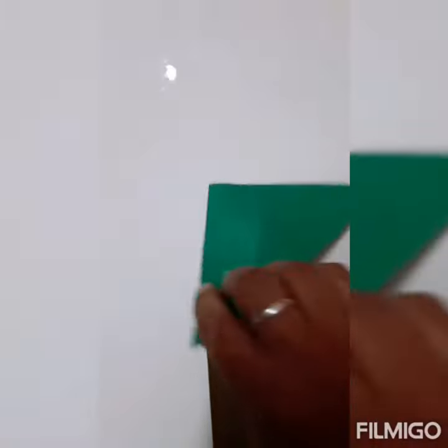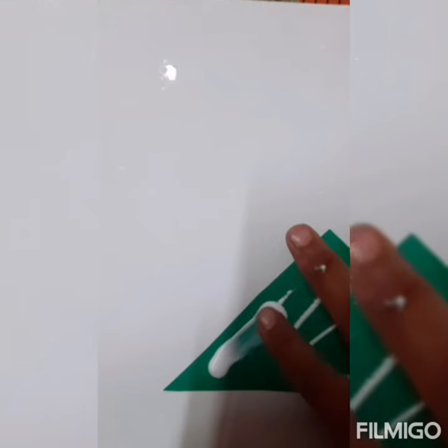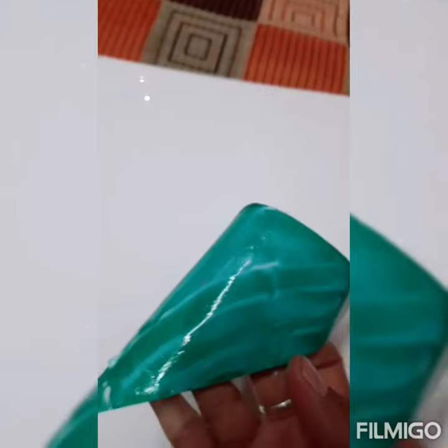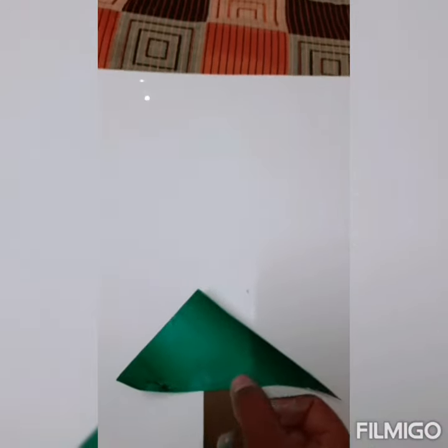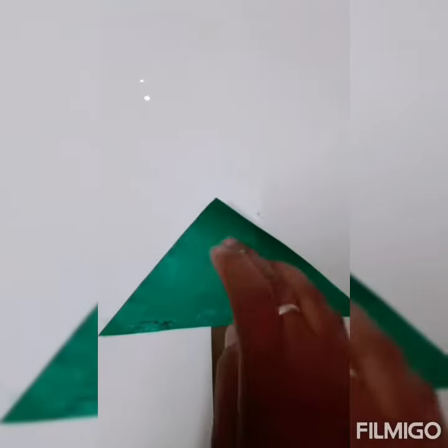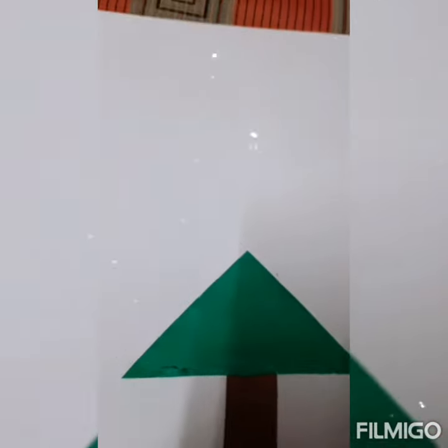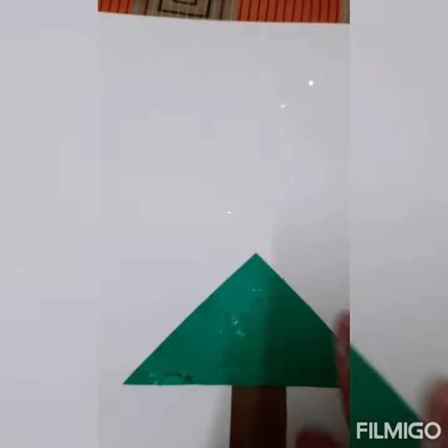Now put some glue on the biggest triangle and spread it with the help of your finger. Do you know, children, in which month Christmas comes? Very good — it comes in the month of December. Now we will paste it on the rectangle shape.